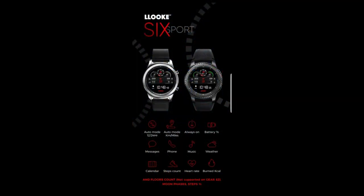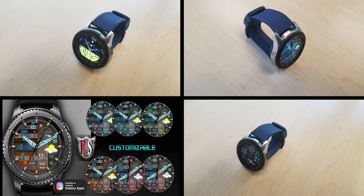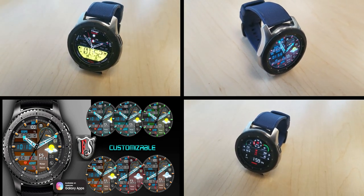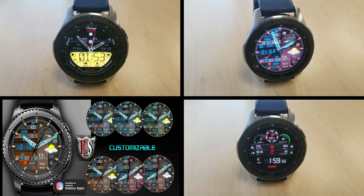Alright guys, those are the three watch faces that you can pick up completely free. But remember that all these are on promos right now, so make sure you grab them before they switch back to paid versions. I left the direct links to all of them in the video description. And don't forget that Matteo Dini will be giving away a Galaxy Watch Active to a lucky user, so make sure you participate in the contest too — I'll include the link above.